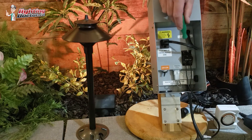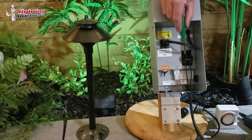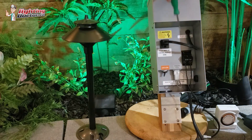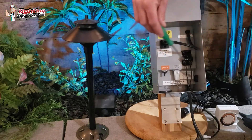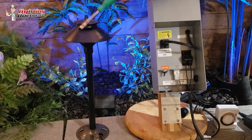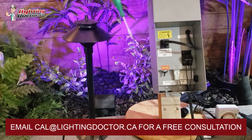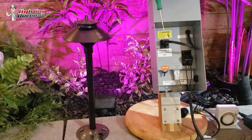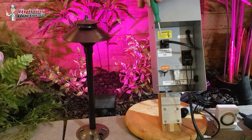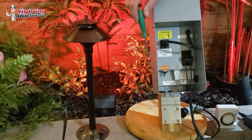The nice thing with these bigger transformers is that the taps are slightly larger, so you can actually fit up to three wires in each one. So you can have three separate runs going out. If you have to run 200 feet out one way and 100 feet out another way, you can do that — as long as your total wattage is below whatever size transformer you have, whether that's 150 or 300 watts, you can run multiple runs off of there.